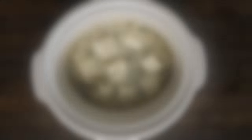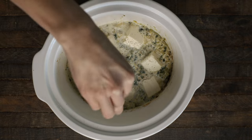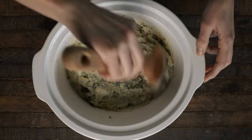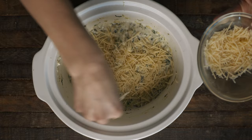Place this on high for one hour. When it's getting a little bubbly and brown around the edges, add some salt and pepper — at this point the cream cheese will be softened, so give it a really good mix. Then grab that fourth cup of shredded Parmesan, add it on top, and put it back on low for 30 minutes.